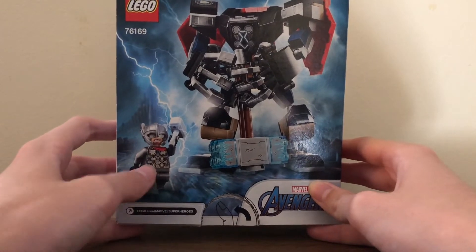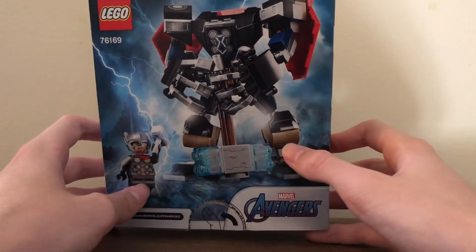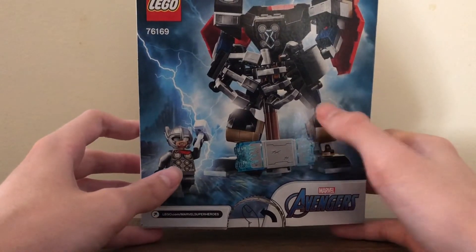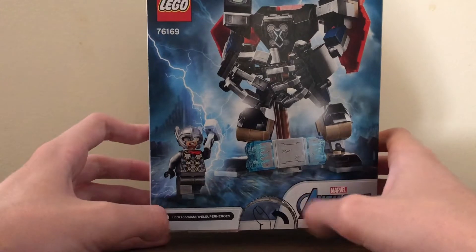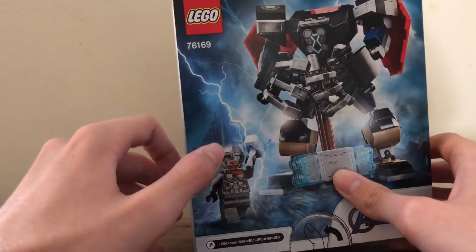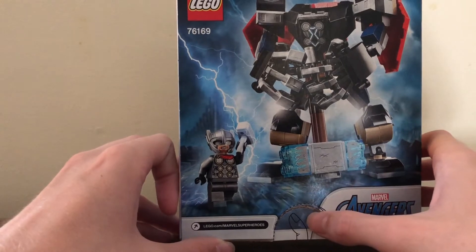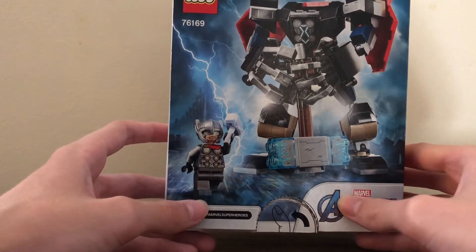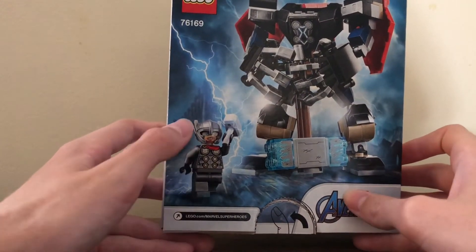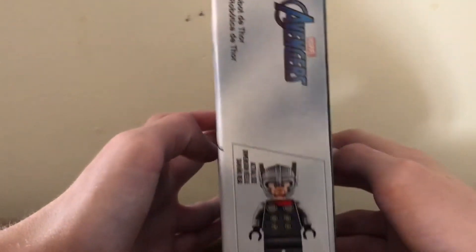On the back you can see the Thor minifigure out of the mech. Something I didn't notice before but it's pretty cool — Thor is on the Rainbow Bridge there. You can see Asgard in the background, like the actual kingdom and palace, which is quite nice. Really nice detail there on the box.